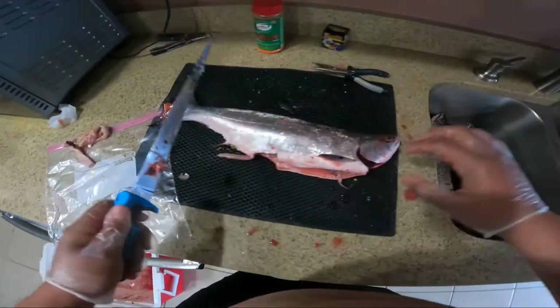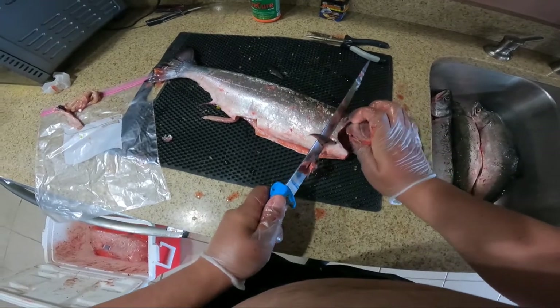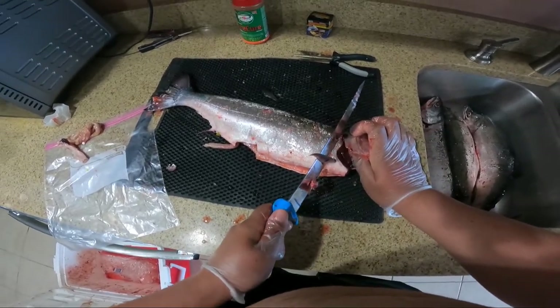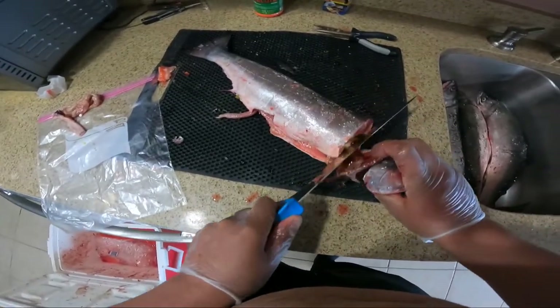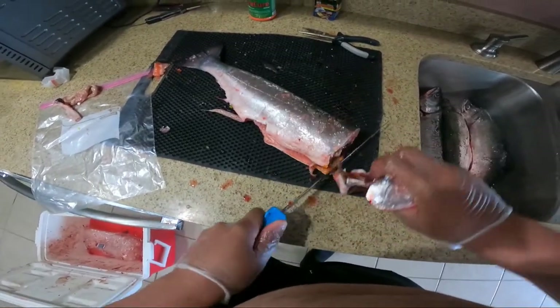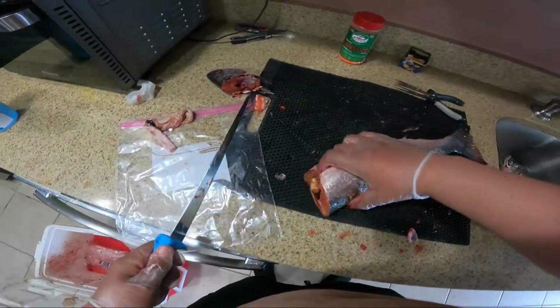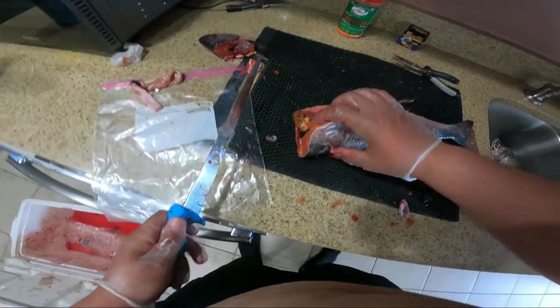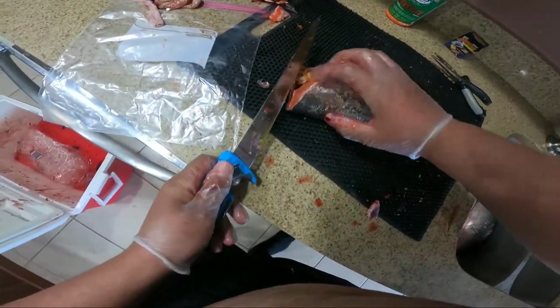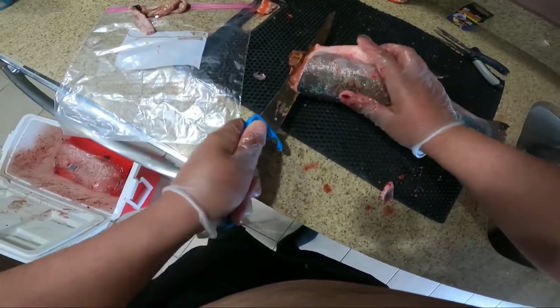With these spring kohos, their backbones are real thin, real small. So instead of going through the spine — it's real easy to do — I'm just going to cut off the head so that we don't miss that spine. Then we're just going to look for that spine, right here, and just follow that spine.